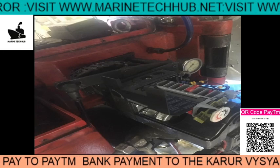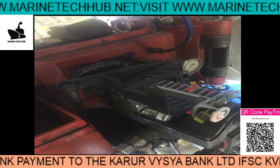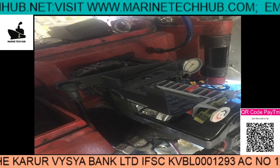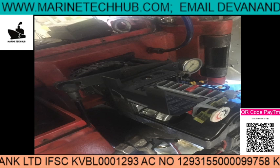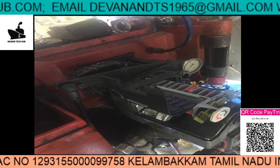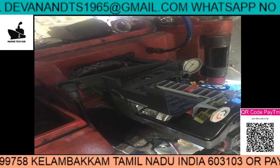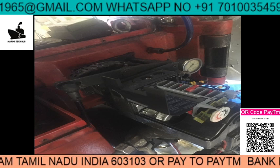Welcome to Marine Tech Hub. Today I would like to thank all my subscribers all over the world for making Marine Tech Hub reach the highest level. I have given a special offer for membership level 5 — if you take the subscription you will get full support for one year and I will give you the video links. Today's topic is boiler.